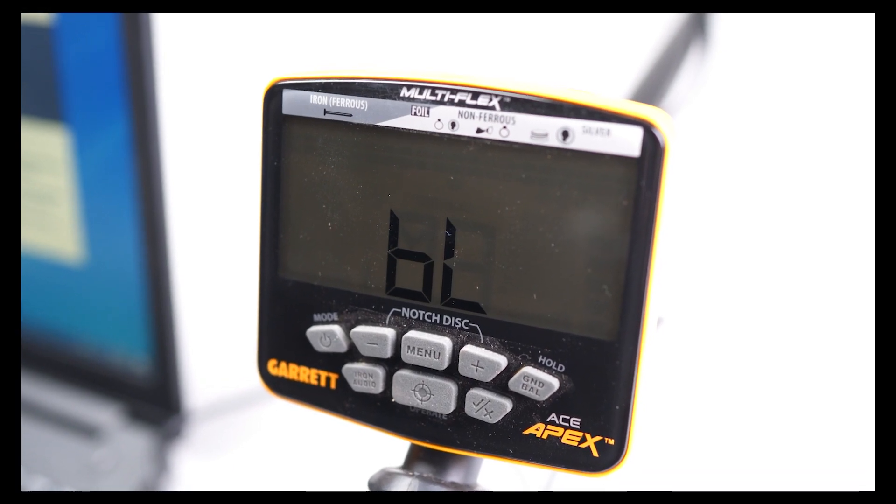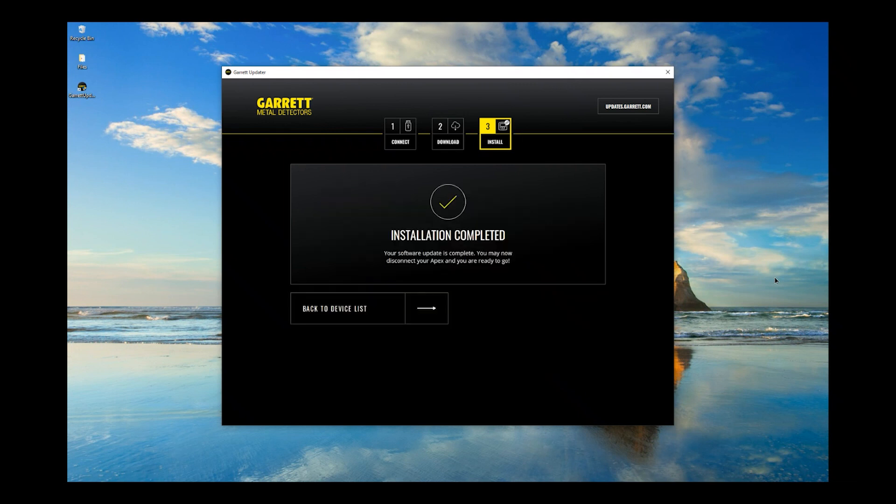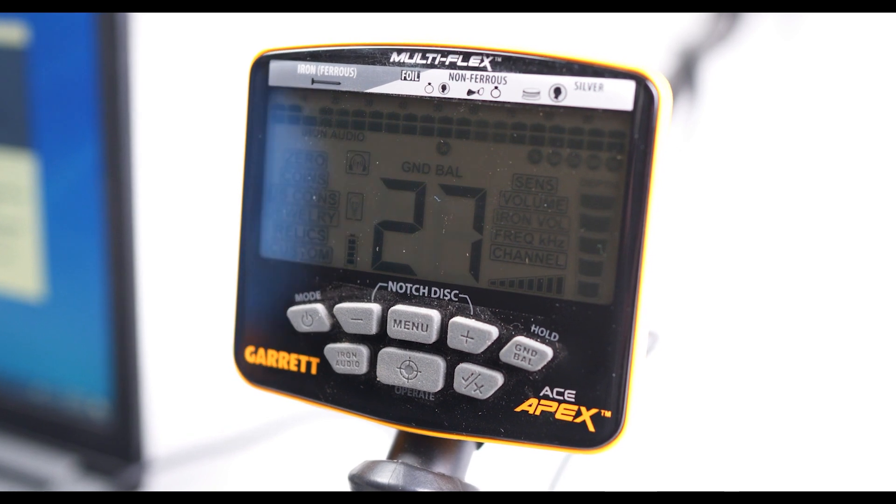This update should only take about five minutes. Watch for on-screen prompts that indicate when the installation is complete. Then disconnect your APEX and you're ready to go.